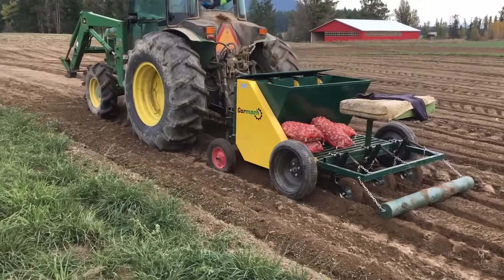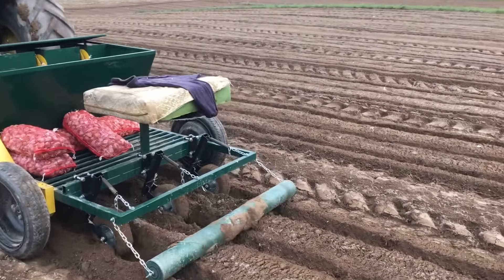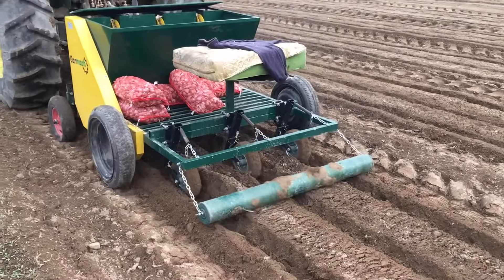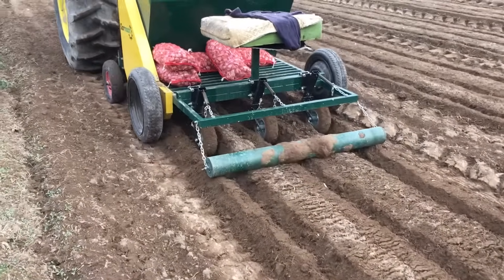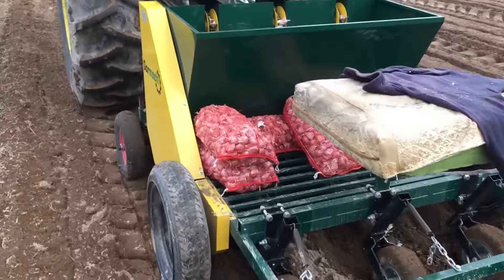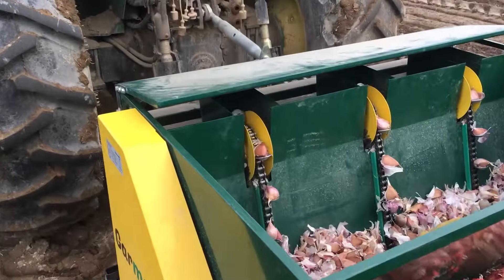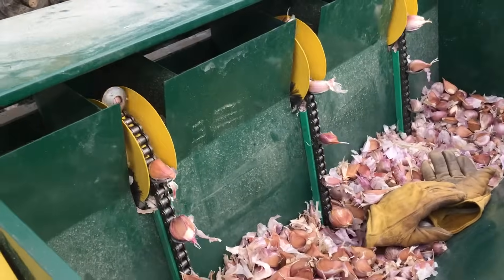I am just going to zoom in a little bit and show you what we are doing here. I have left this to allow the lines to show me where the garlic is in the ground, as they are not going to fertilize yet. Now coming up inside here — garlic is coming up the chains and going in.